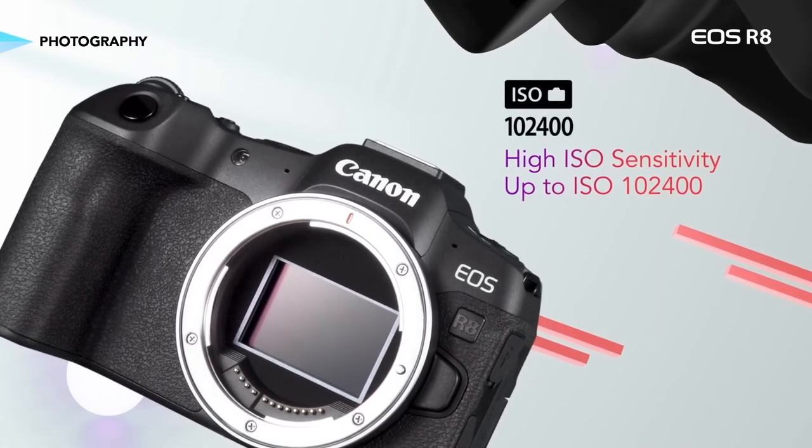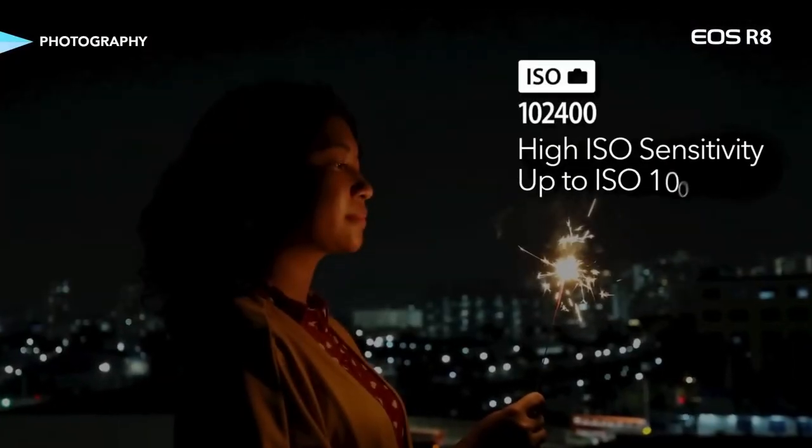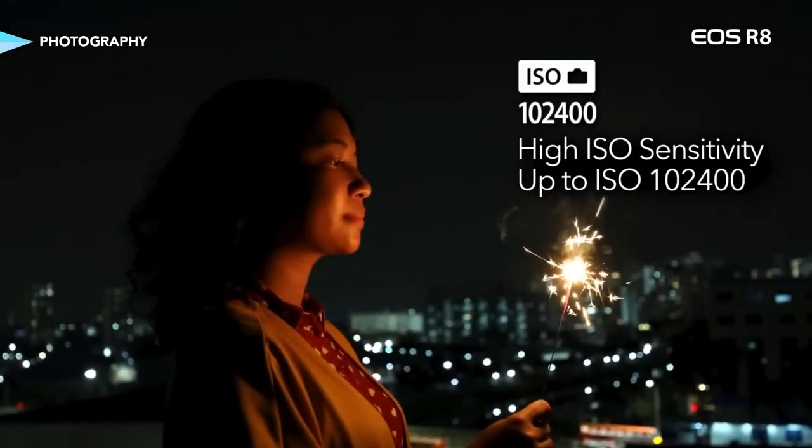A further benefit of this large image sensor and advanced processing engine is the camera's low light performance. Throughout its broad ISO range, the Canon EOS R8 can provide clear, low-noise image quality, so feel free to keep shooting after sundown.